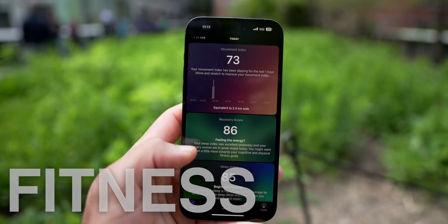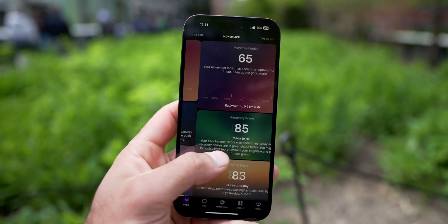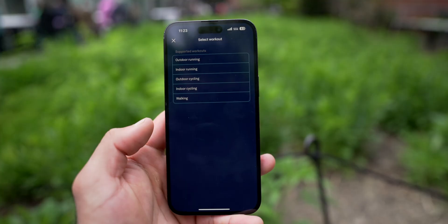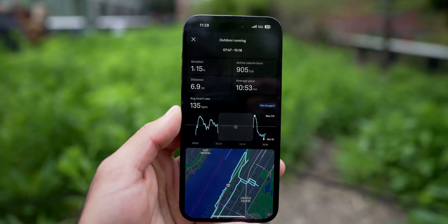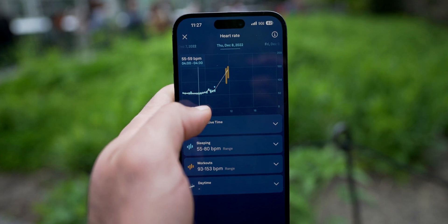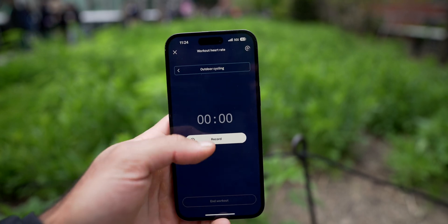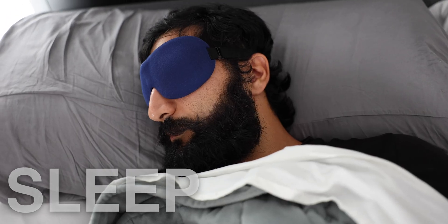For fitness tracking, the Ultrahuman ring has a movement index and shows daytime heart rate and how much you've moved throughout the day, but there's no active fitness tracking. Whereas on the new Oura Ring there is fitness tracking for walking, cycling, and running, and you can automatically publish your cycling, runs, and walks to Strava. Knowing I can use this as another heart rate monitor is very valuable, though the downside is I need my phone to start and stop workouts — it's not as easy as using an Apple Watch or Garmin.